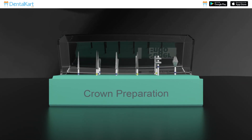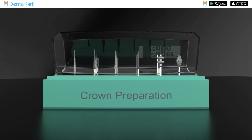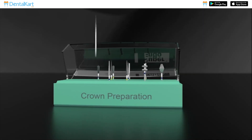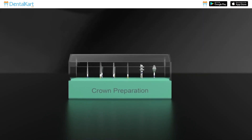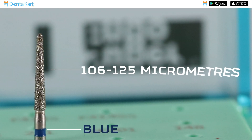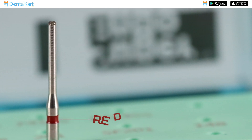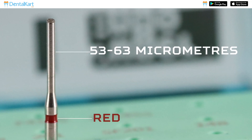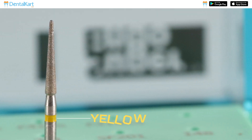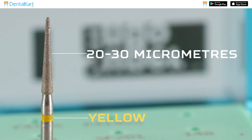Super Endo Crown Preparation Bur Kit is a high quality, professional grade set of burrs specially designed for crown preparation. It contains 14 diamond burrs with different color coding around their neck according to their purpose. Blue color standard burrs have a particle size of 106 to 125 micrometers. Red color burrs are fine grit burrs with a particle size of 53 to 63 micrometers.